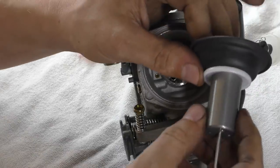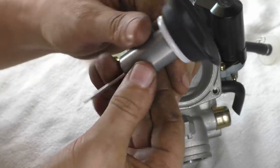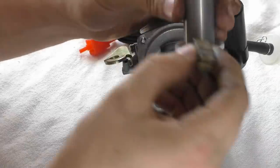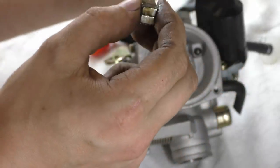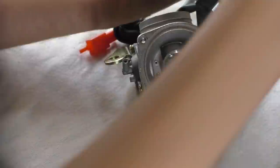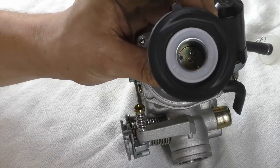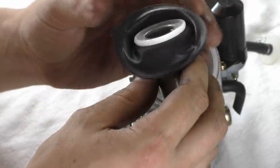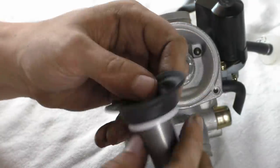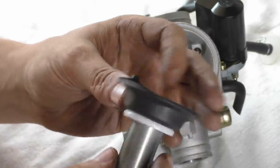This is a deep-drawn piece of aluminum — the thing inside is steel. Inside there's a cover plate with a screw in the bottom of it. This is a deep-drawn piece of aluminum and the whole thing's crimped together. This is the thinnest one I've ever seen.